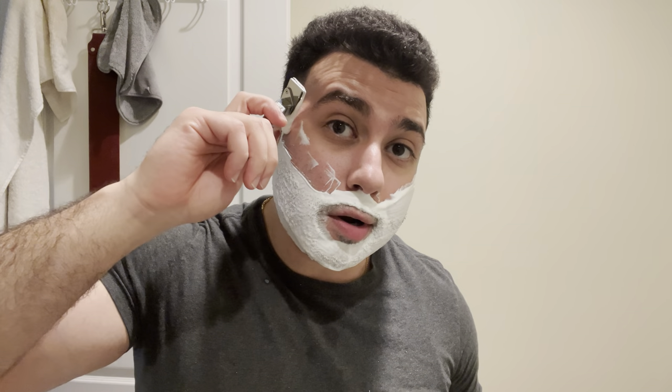Alright, first pass. We're using a Kai Captain Mild on its 11th use. I'm trying to see how far I can push these artist club blades — the efficiency does start to drop off after a bit, but I'll just add a tiny bit more pressure. Let's see how it goes. Wow, pretty smooth. In one pass, this razor did more than that Parker injector did against the grain last night.